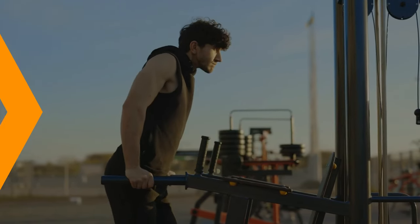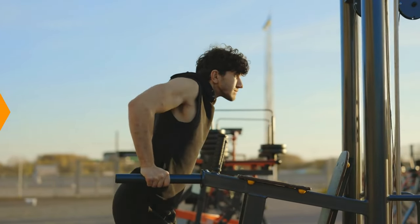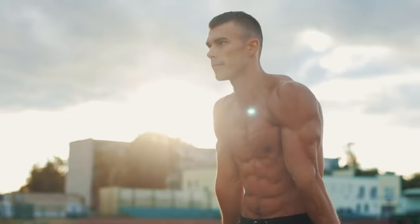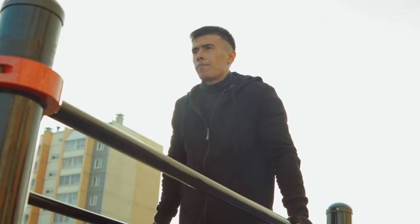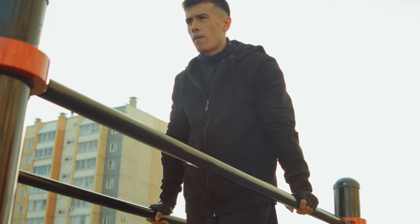Number two: dips. Dips are a challenging bodyweight exercise that primarily targets the lower chest, triceps, and shoulders. To perform dips, find two stable surfaces such as parallel bars or sturdy chairs, and grip the bars or edges of the chairs with your hands shoulder-width apart and lift yourself up so that your arms are fully extended.